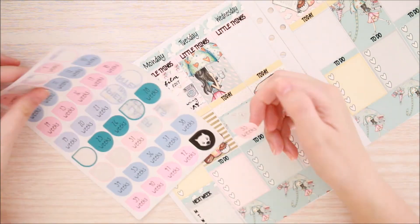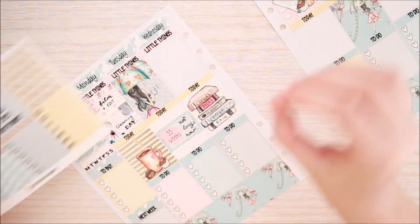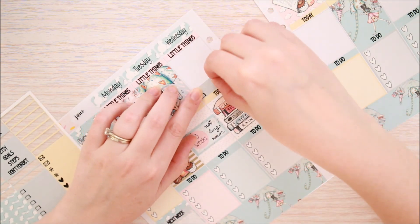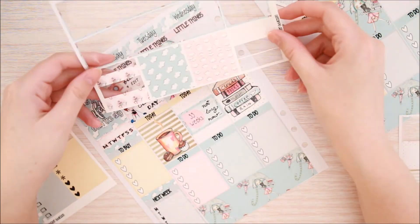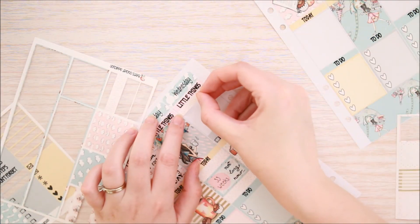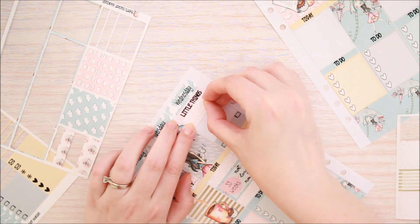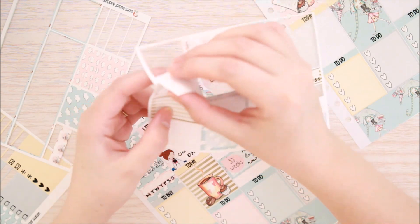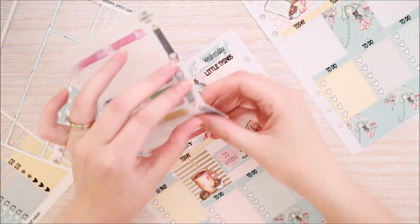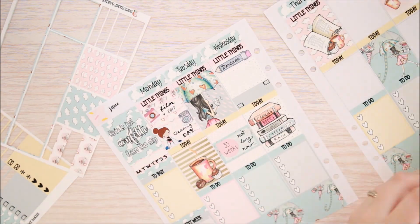Then I'm putting down some washi strips as a background for my half box and popping in my pregnancy week tracker from Black Wombat AU. Then for Wednesday I put down a couple of little things — one for filming and uploading and then the next one I flip upside down for my recycle day because I'm going to cover up that icon. Then just a little bit of washi as a background for my That Planner Girl glitter pencil to mark my son's daycare day, and then a half box to mark that I dislocated my knee.